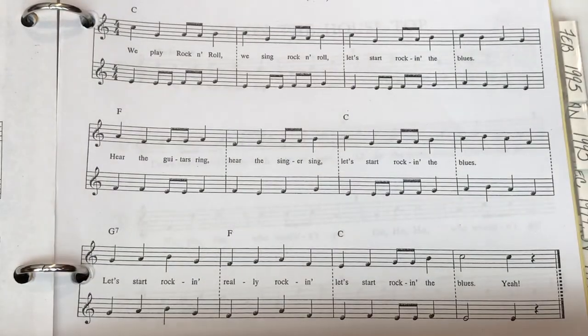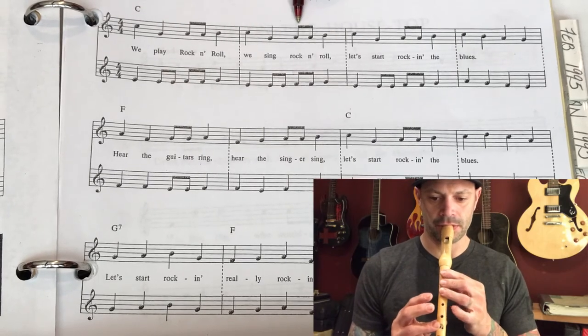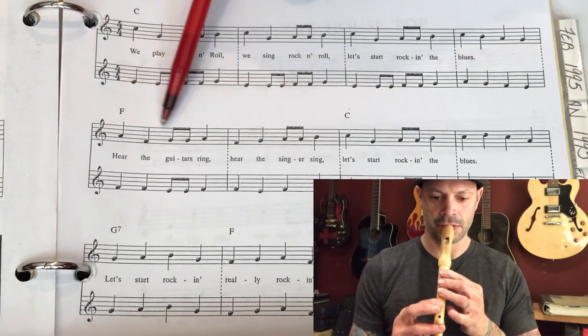Now our full tempo is going to be at 114 on the metronome. Here we go — one, two, ready, go. [Plays through the piece at full tempo with counted beats: one, two, three, and four, through multiple measures.]